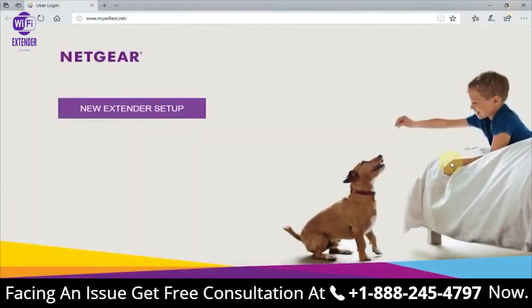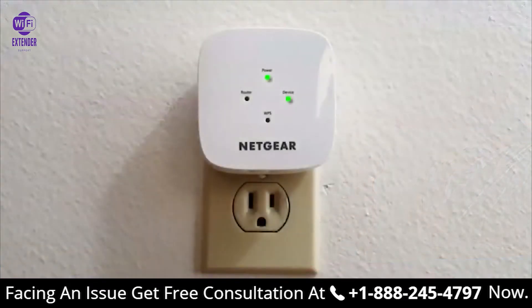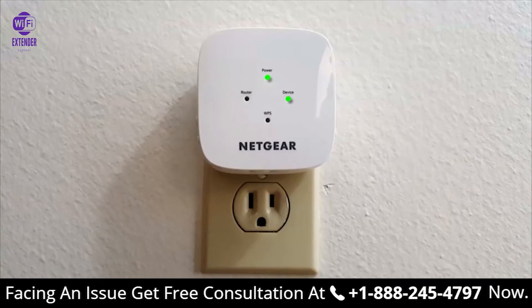On my Windows 10 computer it automatically opens up the Netgear new extender setup page. When that happens, we can take a quick look at the extender on the wall — as you can see, the light on the device has now lit up, so we have two green lights now.